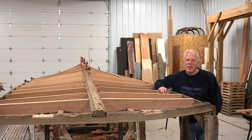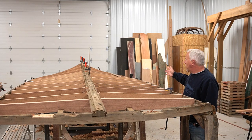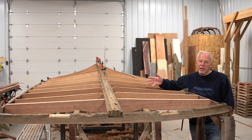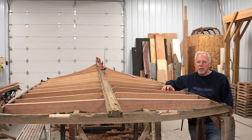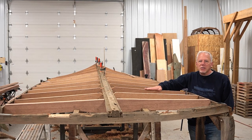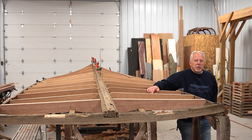Hey everybody, thanks for showing up again. Today we're going to be talking about how to replace bottom frames. As you can see, we do a lot of bottom frames here, especially when we're putting new bottoms on, or a boat like this that's in such bad shape but it's a very collectible boat. Today we're going to be talking about replacing bottom frames.